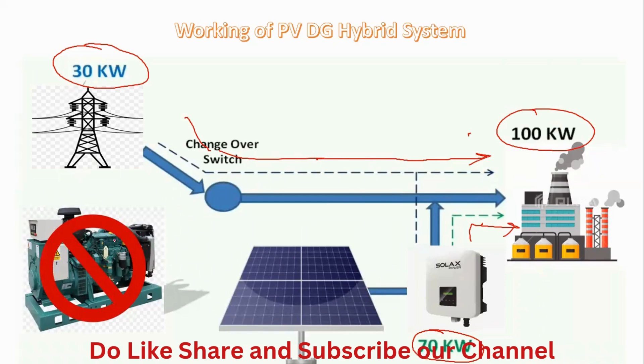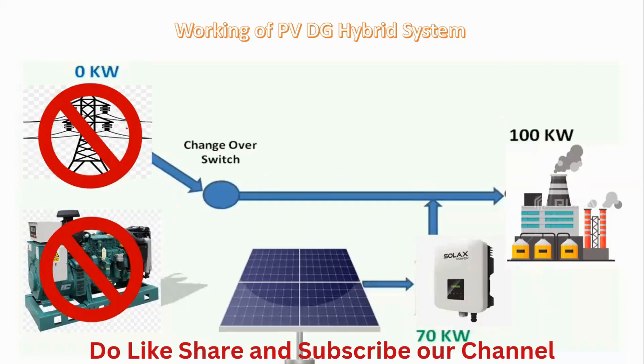In this case, the DG set is not working because the grid is giving the reference voltage. Now, if a grid failure happens due to maintenance in that area, there is zero kilowatts from the grid. The automatic transfer switch or changeover switch will transfer switching towards the generator. The reference voltage also stops, and so the overall generation from the solar inverter and panel also stops. But the consumer requires 100 kilowatts continuously.